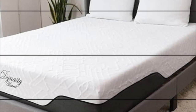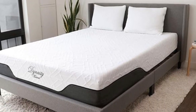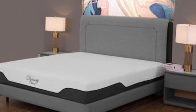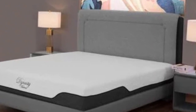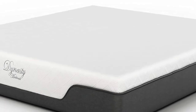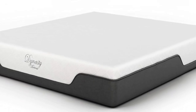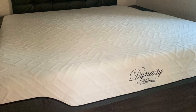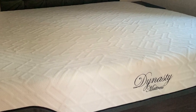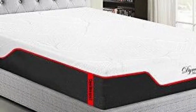We detected minimal transfer across the surface during our motion isolation tests, so this mattress may be a good option if you and your partner experience movement-related disruptions while trying to sleep in your RV. Pressure relief was another standout performance area. Our body sensors revealed low amounts of pressure buildup for side and back sleepers on our team. We also found the cooling gel to be an effective barrier against bothersome heat retention.